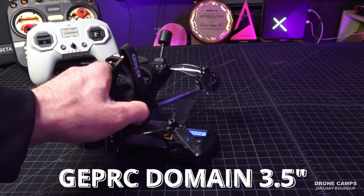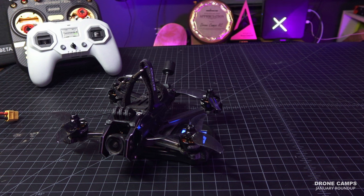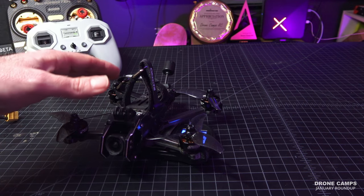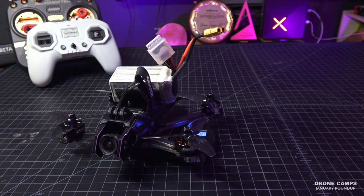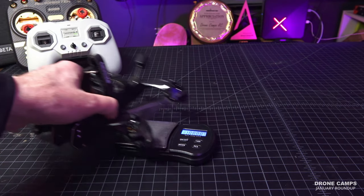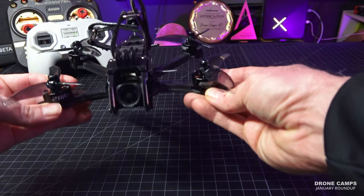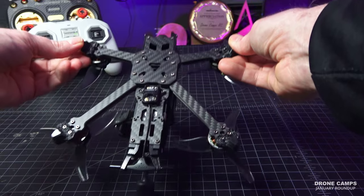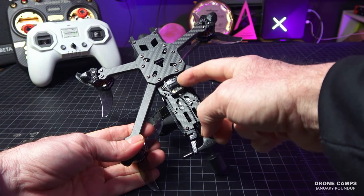Now up next is the GapRC Domain — a 3.5-inch analog or DJI O3 freestyle drone. It can fly on a 6S 1050 all the way up to a 6S 1400. It has pretty large beastie motors, a dead cat style frame so no props in view, and the dry weight without a battery is 311 grams. With a 6S 1050 you're looking at around 481 grams — not bad. I feel like this one is designed beastie — it has super thick 4mm arms. They are replaceable but it has a huge center plate. The only thing I didn't like was that my receiver is hanging out in a TPU shroud on the bottom.